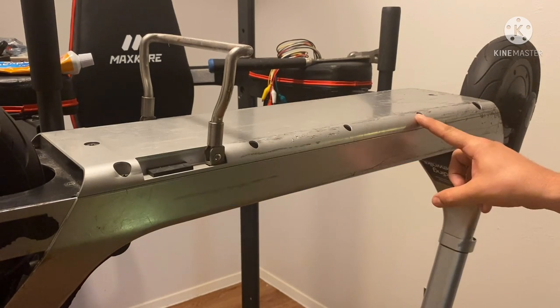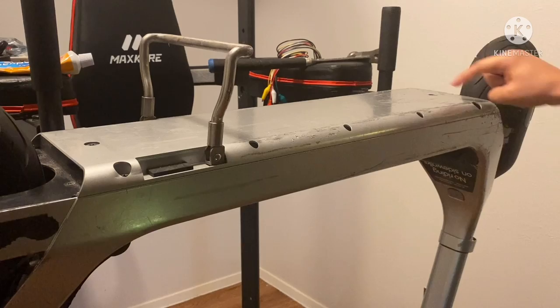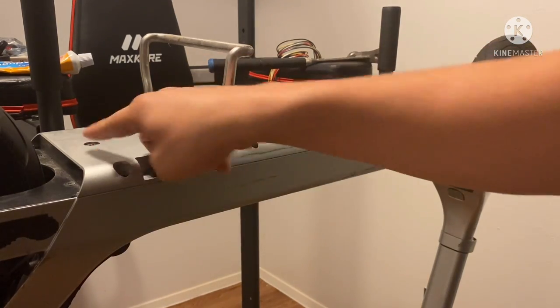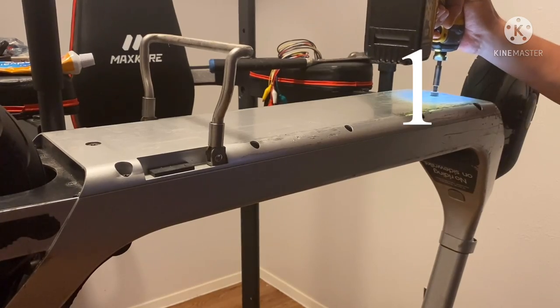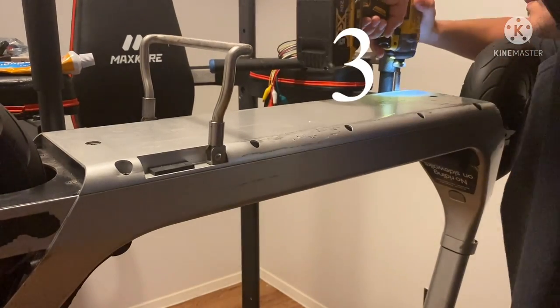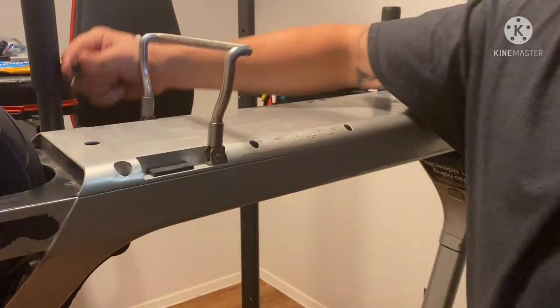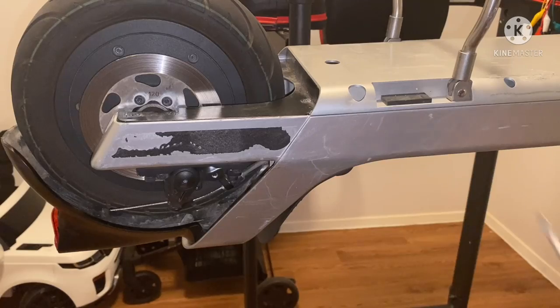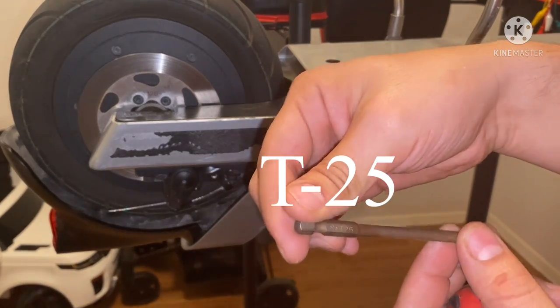Now that I have my six screws out, I'm going to go ahead and take out these six — three here and three here. Now we're going to go ahead and take off these two screws. To remove that plate, you will need a T25.